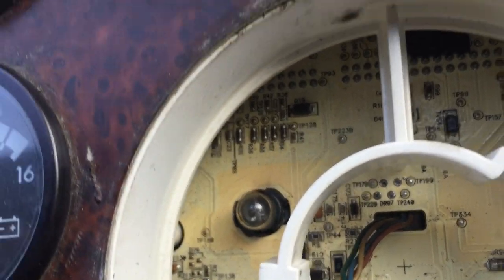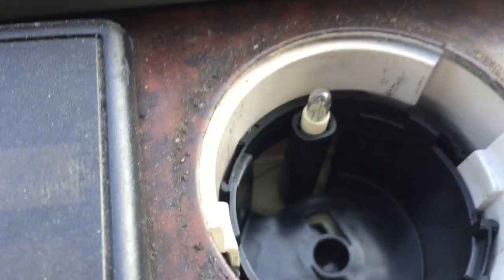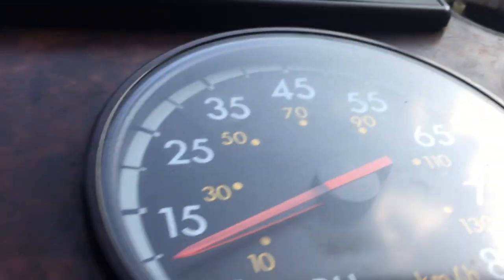While I was at it, I noticed that a couple of the dashboard lights are burnt and need to be replaced. There are also lights under the air pressure gauge and the rest of the gauges. If you have any burnt ones, all you have to do is pull them out and replace them. Have a good day, guys.